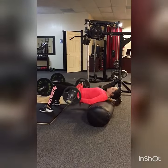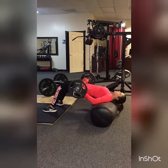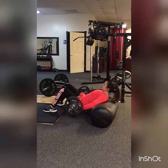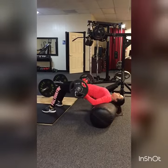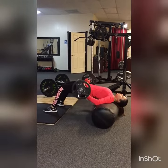Finishing off this leg workout. If you don't know what this is working — it's working the booty.